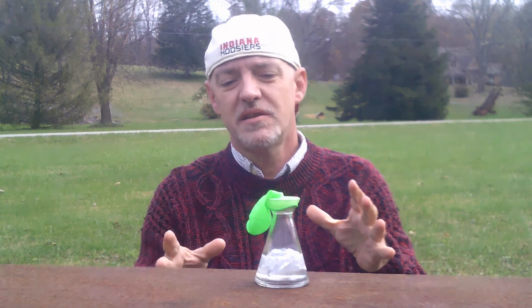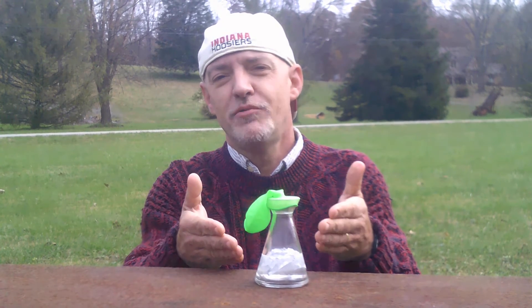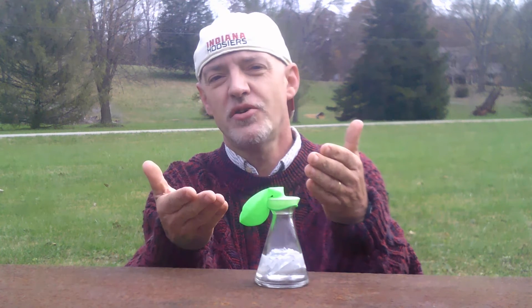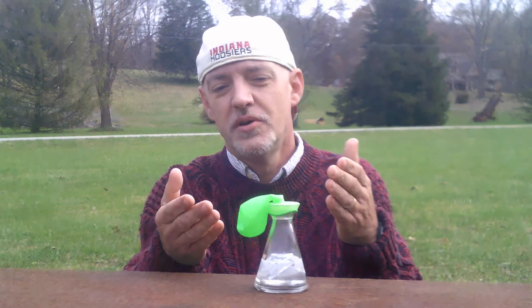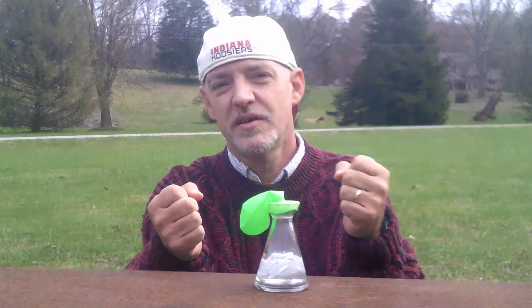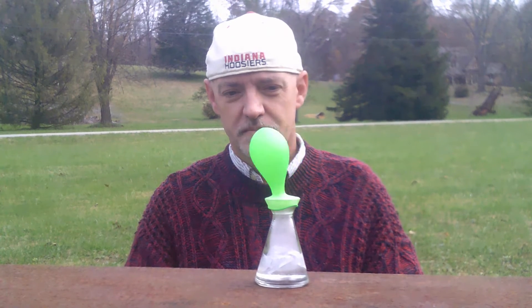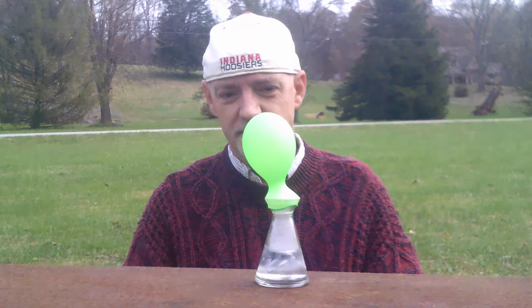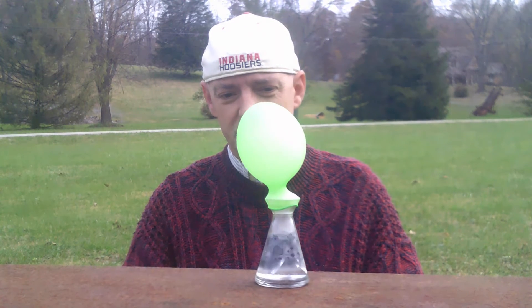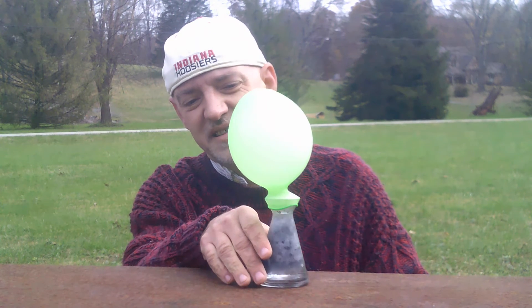Now, as the acid dissolves the aluminum foil, the hydrogen gas will enter the balloon and inflate the balloon, capturing the hydrogen. As you can see it bubbling and the glass is getting very hot.